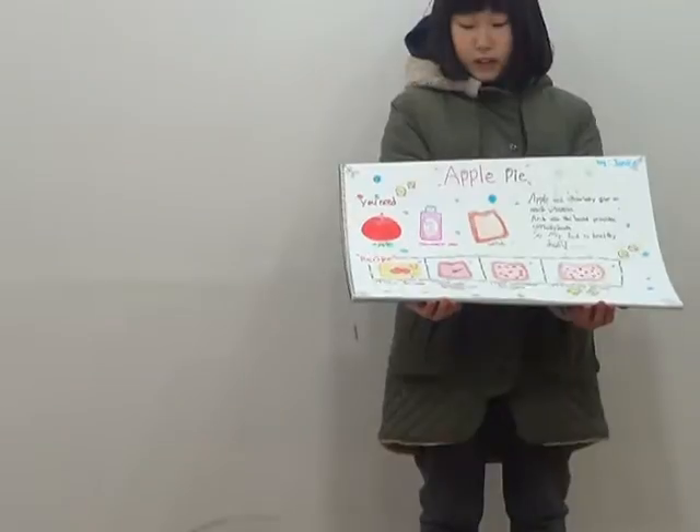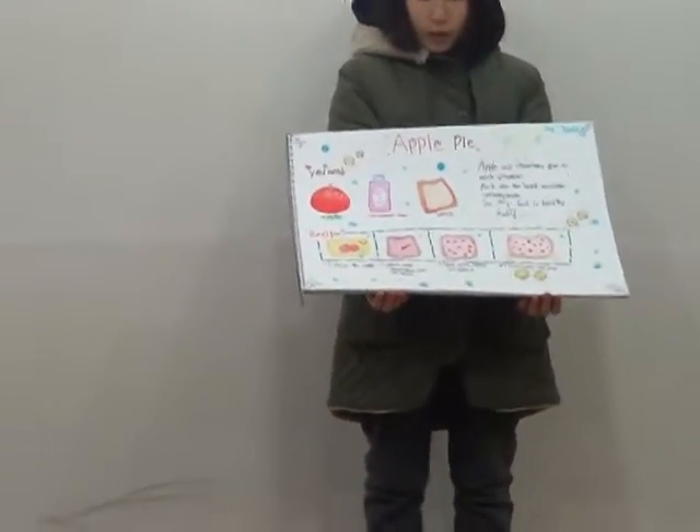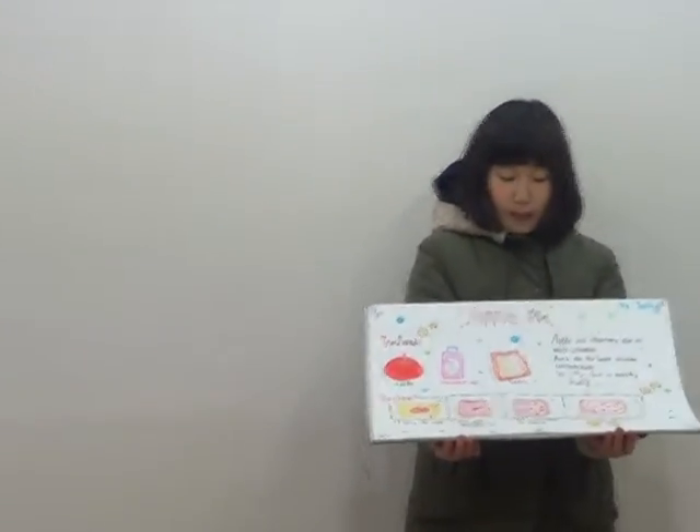First, slice the apple. Second, put some strawberry jam on bread. Then, put some apple on bread.